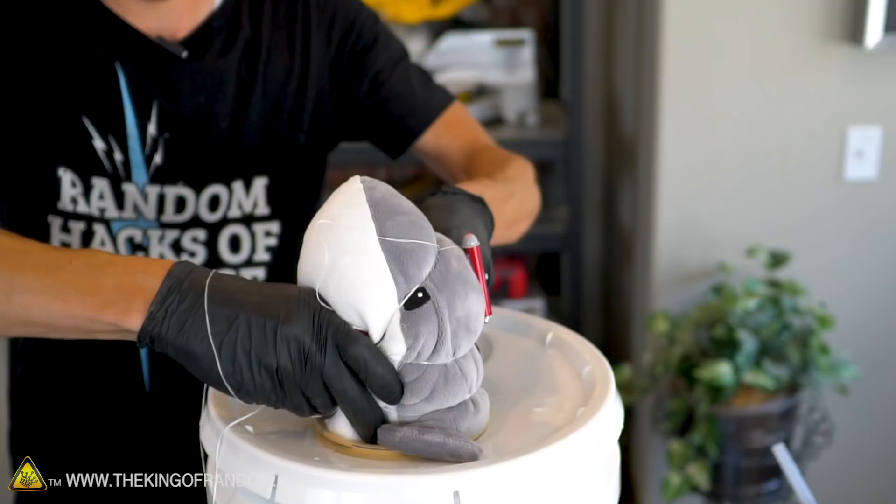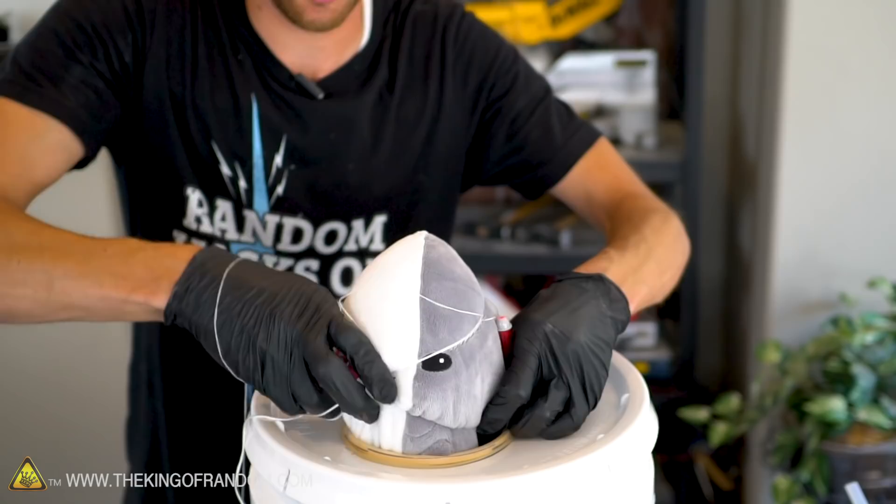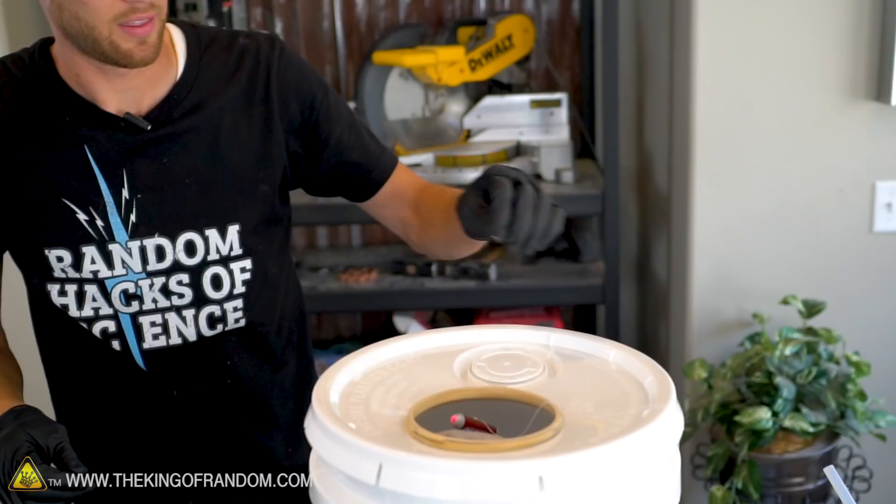Unfortunately this shark is quite squishy. This thread is attached to the shark's head and we're going to leave that outside of the balloon, because that's what we're going to use to suspend the shark right where we want it. Now we're going to let some of the air back in.